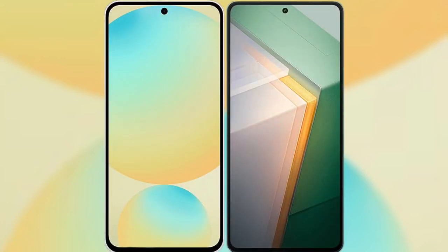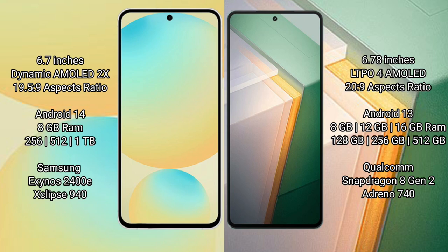I will compare the new Samsung Galaxy S24 FE with the Vivo IQ 11. The Samsung Galaxy S24 FE features a 6.7-inch Dynamic AMOLED display. The Vivo IQ 11 features a 6.78-inch LTPO AMOLED display.